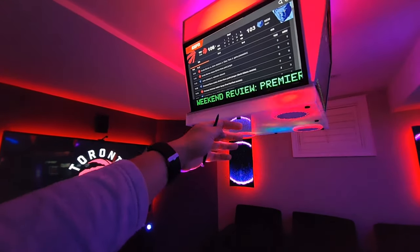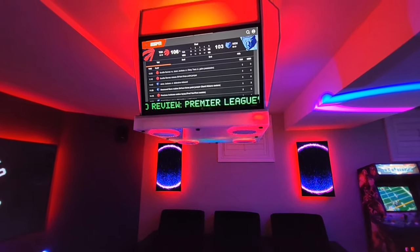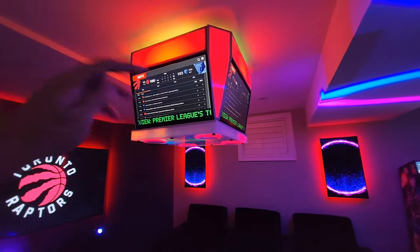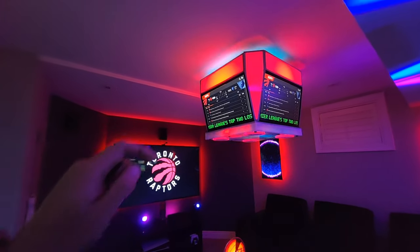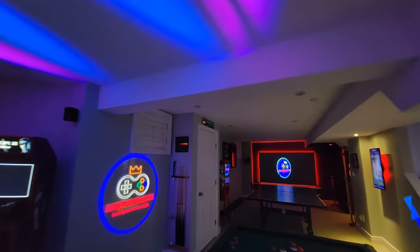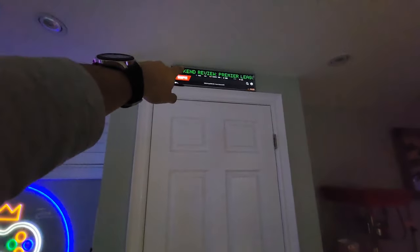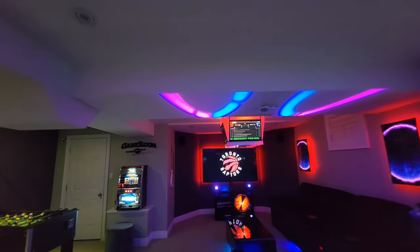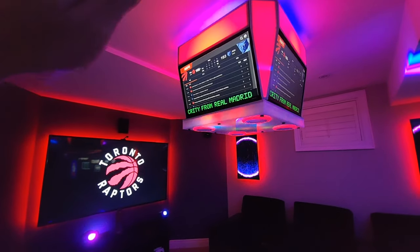I was thinking of putting gobos on this, just like a real jumbotron with lights tracing a pattern or firing when there's a goal — but I realized I was doing too much, so I've calmed down on that. Anyway, this scrolling feed is very reminiscent — you've seen it before up there. You can check out that video as well if you want to build your own little ticker.